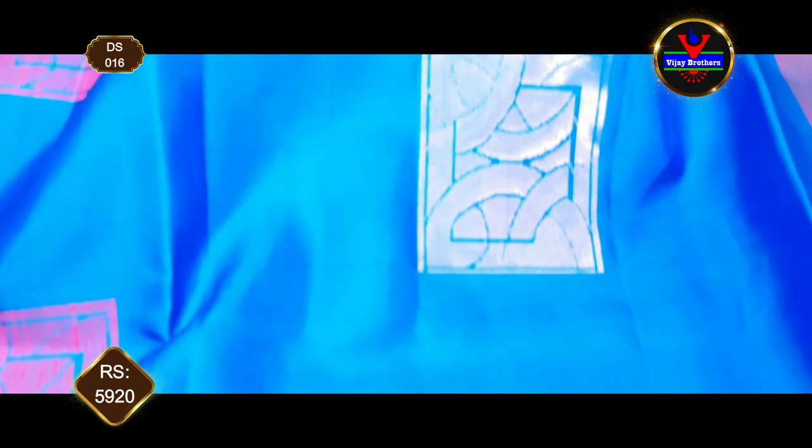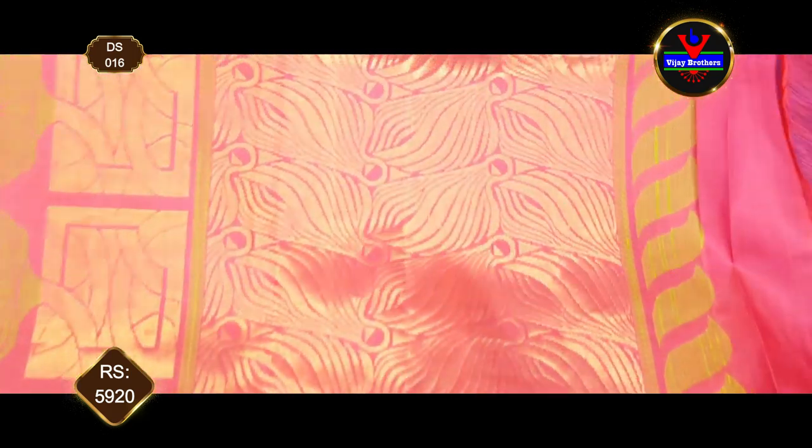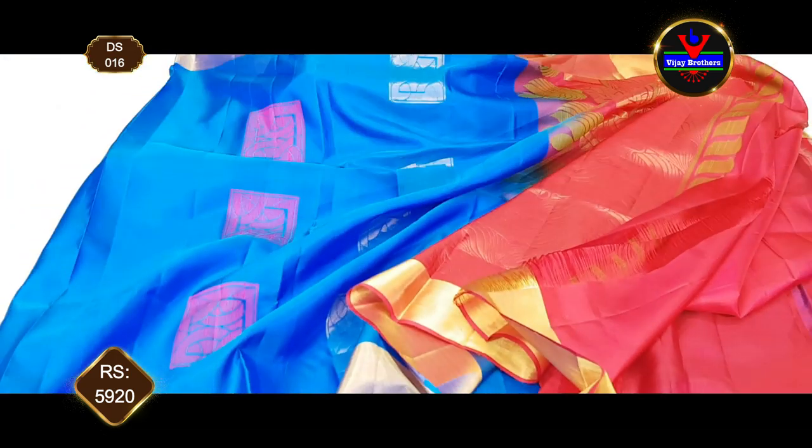The next color combination is royal blue and rani pink color with silver zari. We have a square type of zari. We have a very rich color. We have a plain blouse. In this episode, we have a small collection. The same cost is 5,920 rs.